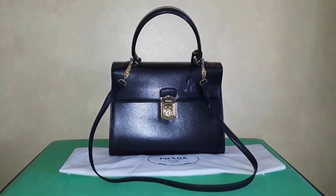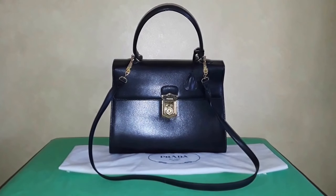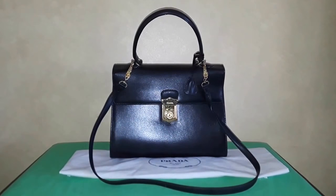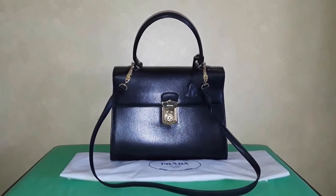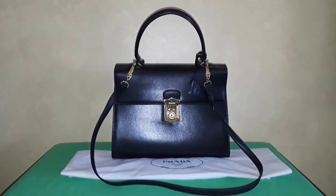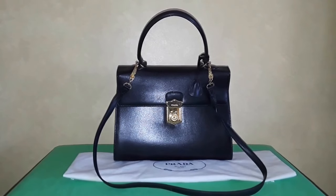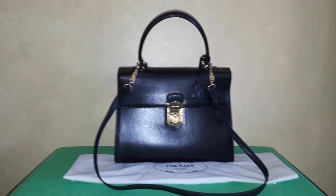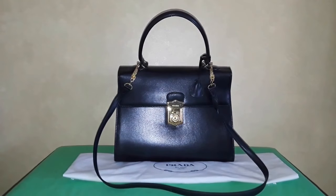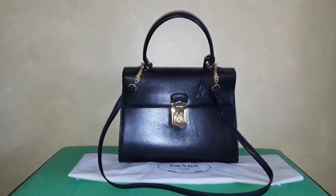Hi! This time I'm going to do my very first Prada handbag review ever here on YouTube. I don't know why I did not review my previous Pradas — I actually sold two of them and did not do a review on those handbags. So this is my newest purchase.